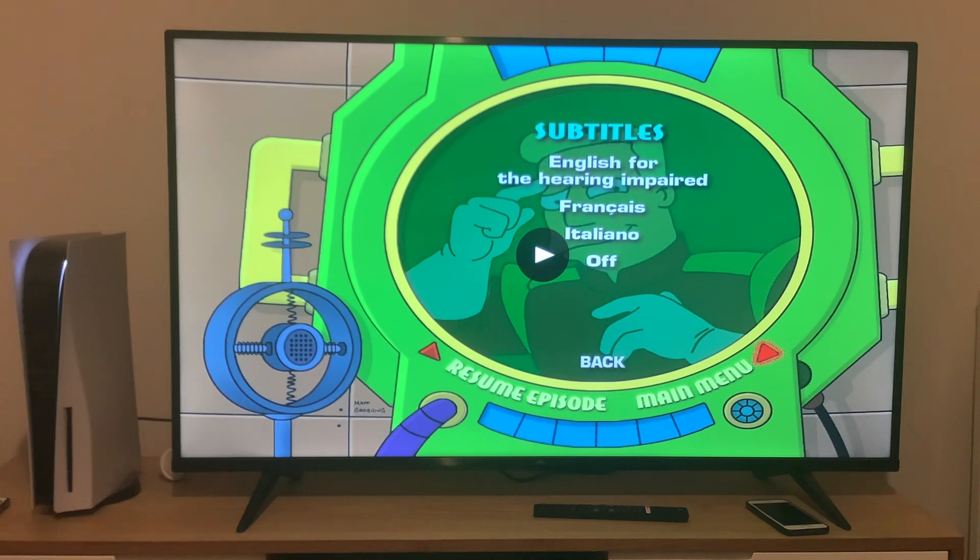And you can set the subtitles in either English for the hearing impaired, French, Italian, or you can turn them off — it's entirely up to you. Back to the main menu.